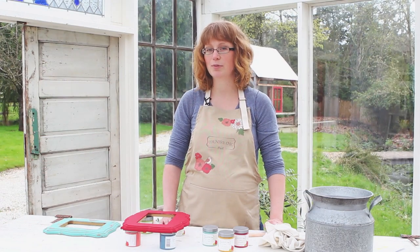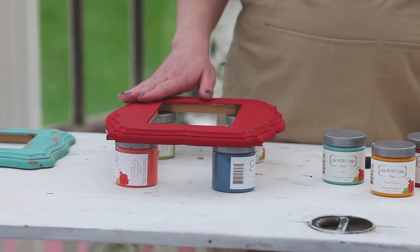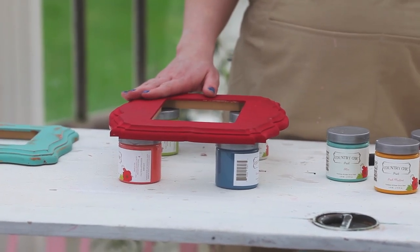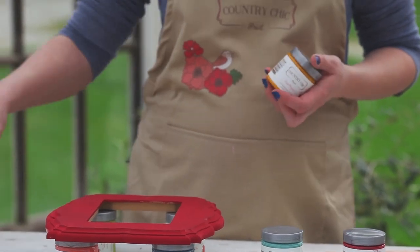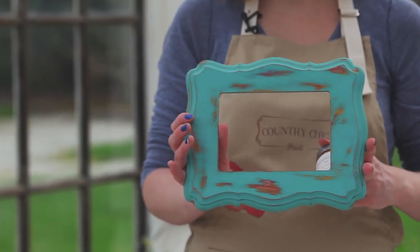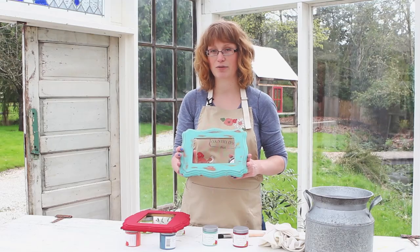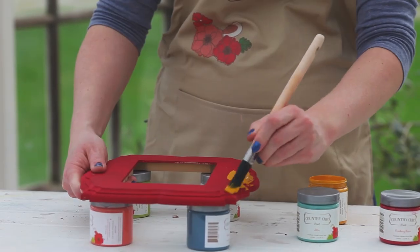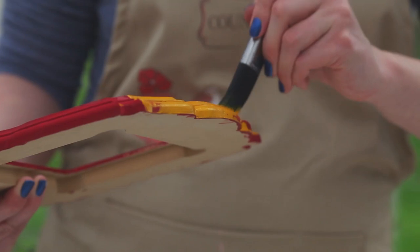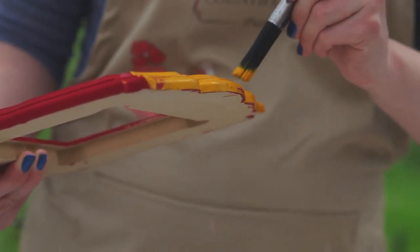In preparation for this demonstration I already painted this little picture frame in cranberry sauce, and now we're going to apply our second coat of paint, fresh mustard. Just to show you, this is kind of the look we're trying to create as our final product. Since I'm going to distress the paint, I'm not worried about getting absolutely perfect coverage.